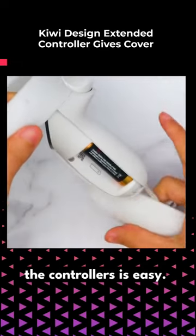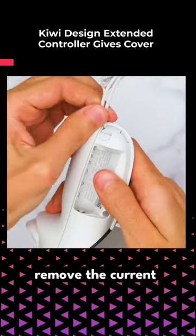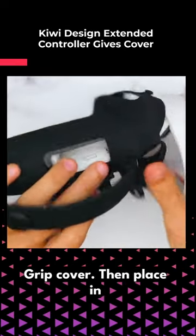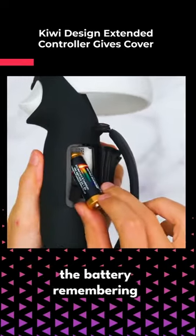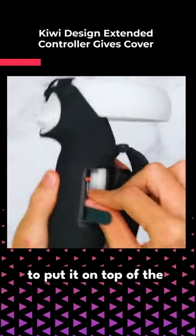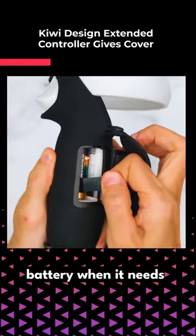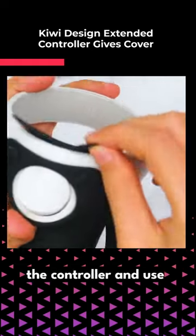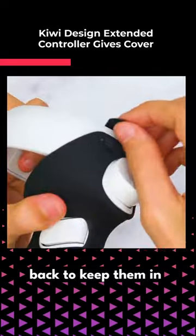Getting them onto the controllers is easy. All you need to do is remove the current battery covers and batteries and place the controller into the Kiwi grip cover. Then place in the battery, remembering to put it on top of the little plastic strip for ease of removing the battery when it needs replacing. Then fit the top part over the face of the controller and use the connectors at the back to keep them in place.